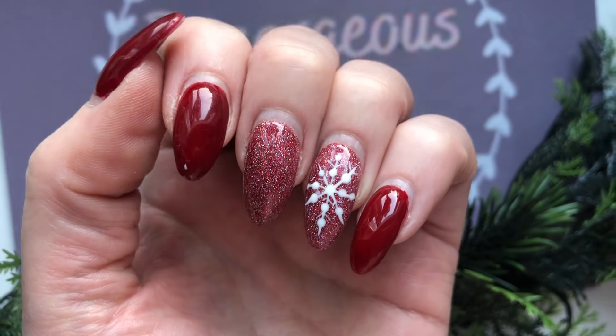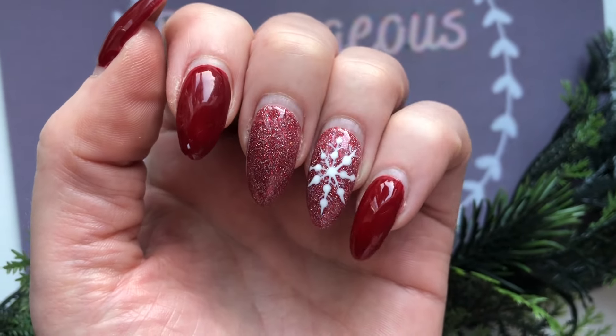Hey guys, welcome to this video. I'm going to do my nails again and this is a builder in a bottle, or BIAB, tutorial.